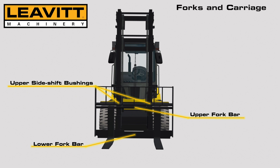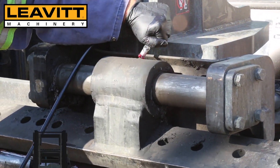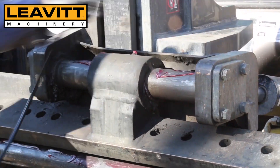Here we are greasing our upper side shift bushings. Insert enough grease so that you watch the old grease being pushed out of the bushing. Go ahead and spread a little bit more on the upper carriage pin.